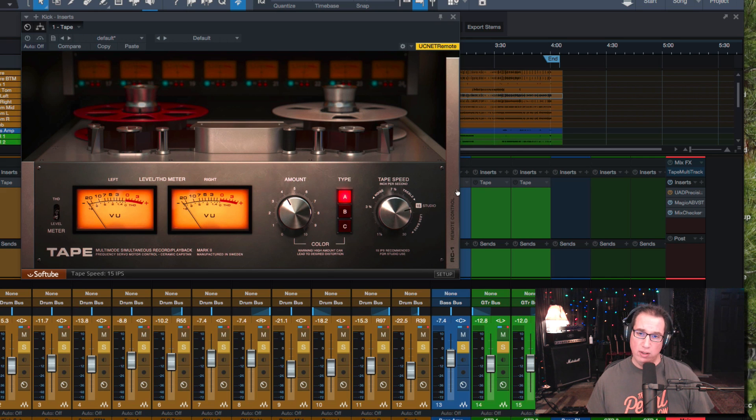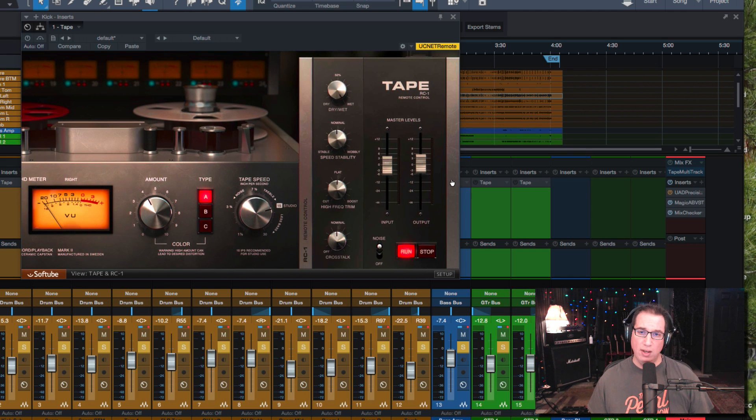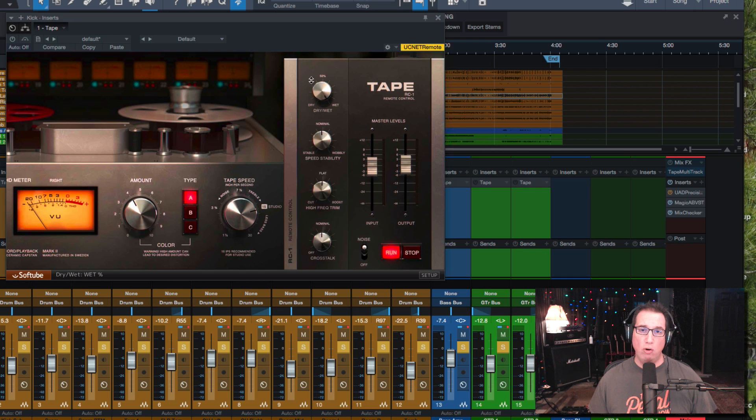If you click on the little RC-1 remote control strip, it opens up a side panel with some useful controls. At the top, there's a dry/wet control where you can mix the unprocessed signal with the processed tape signal — I typically keep it at 100% wet. The tape speed stability control goes from very stable all the way up to wobbly, meaning there are variations in the tape speed. Cranking it more toward wobbly gives you more of a flangy, phasey kind of effect, which could be desirable on clean electric guitars, for example.